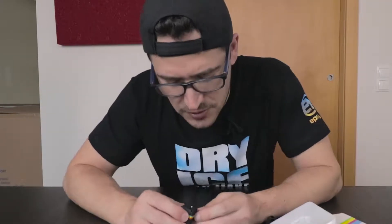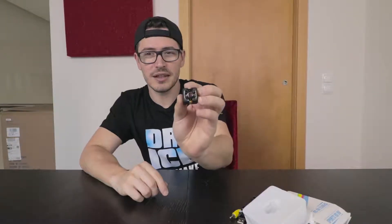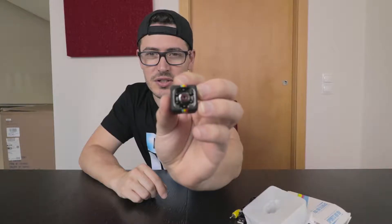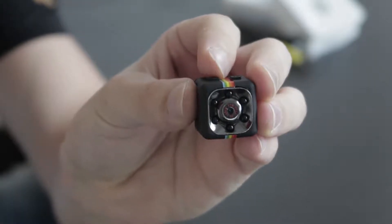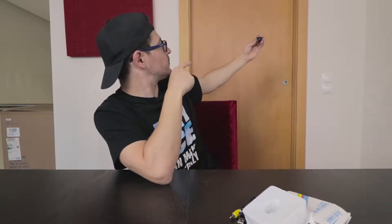I just inserted the memory card here and I'm starting recording. Just look at the size of it — it's so micro. And this is the image you get when you're filming with it. I'm recording now.